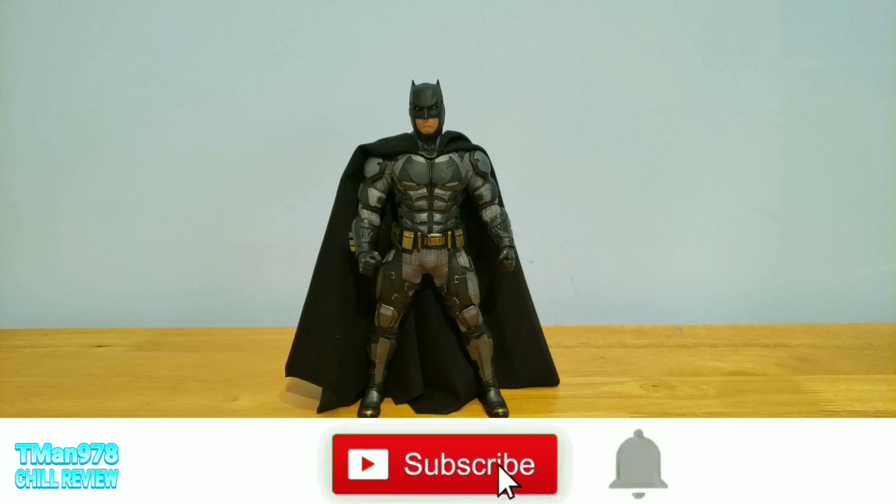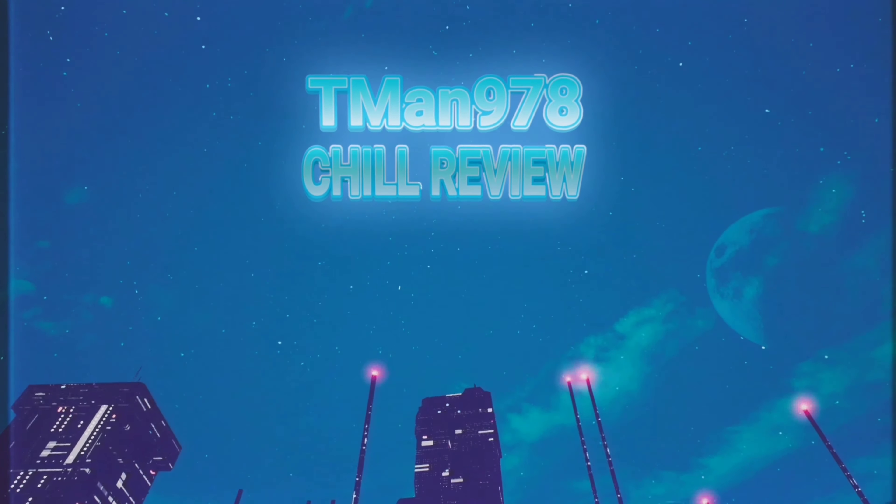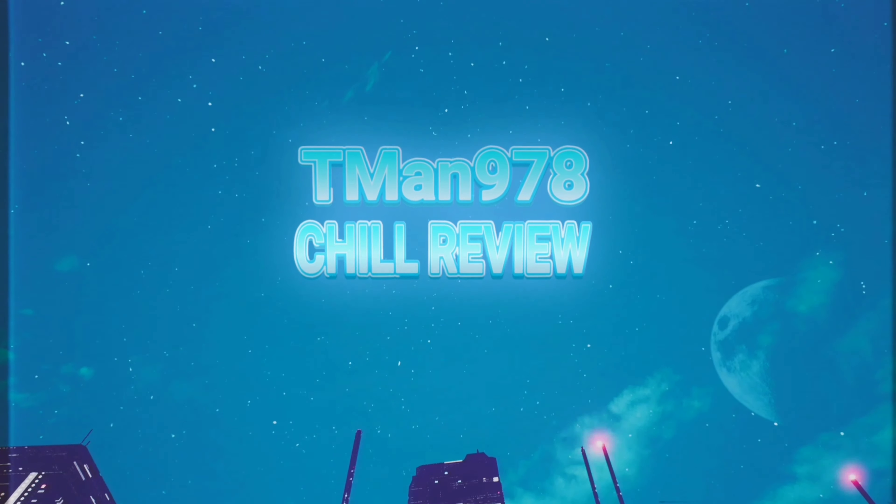Previously on T-Man 978, my first Mezco review ever — Batman from Justice League, his tactical armor. And now our featured T-Man 978 Chill review.